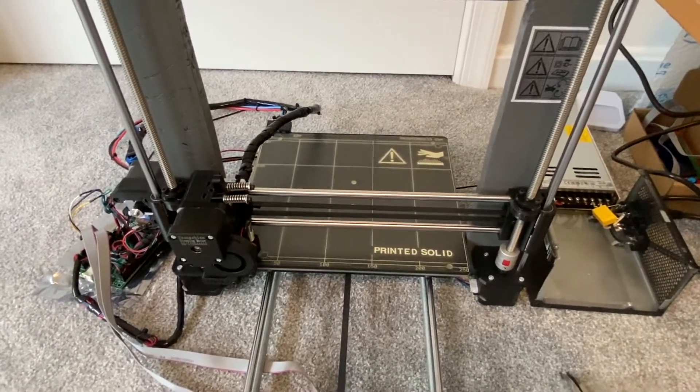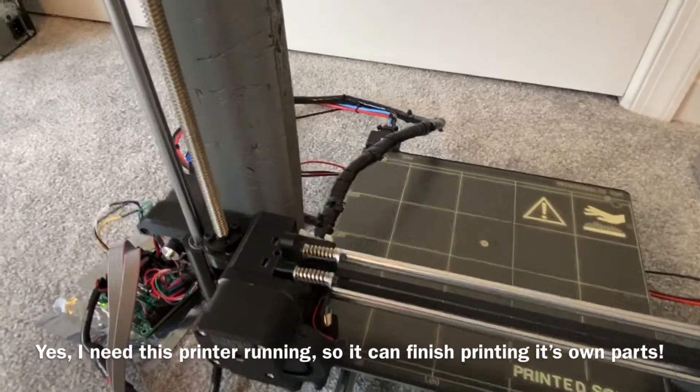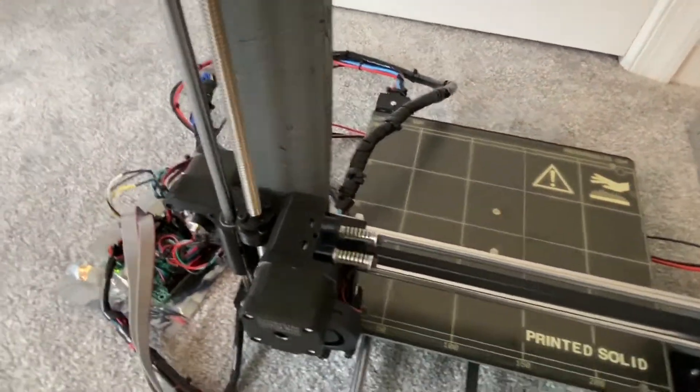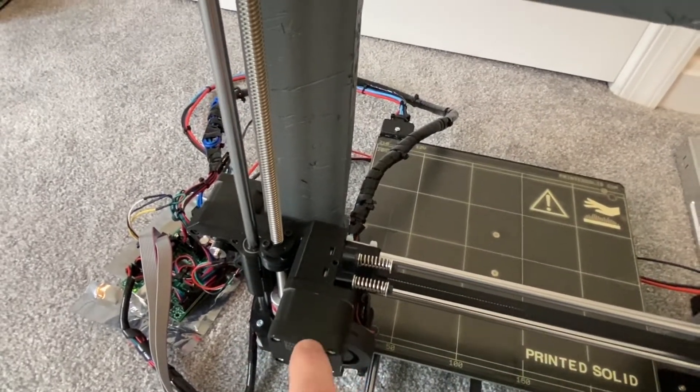I just don't have a printer right now with a big enough build volume. What I'm waiting for to complete this and get it printing is a gear that sits inside this little housing on this extruder motor.